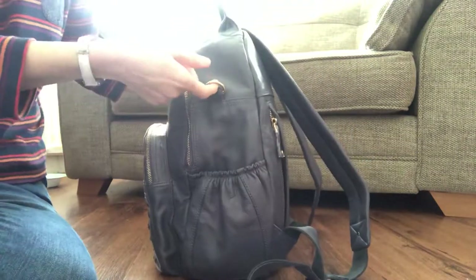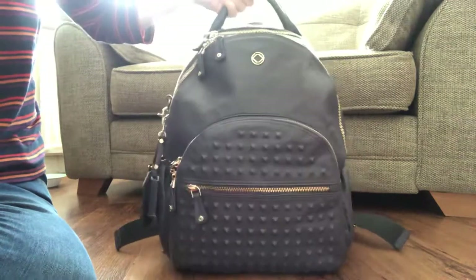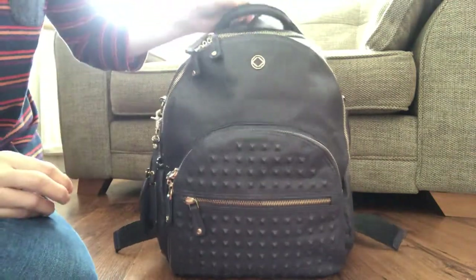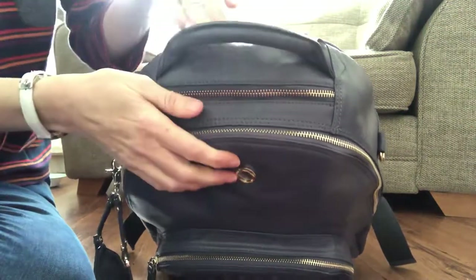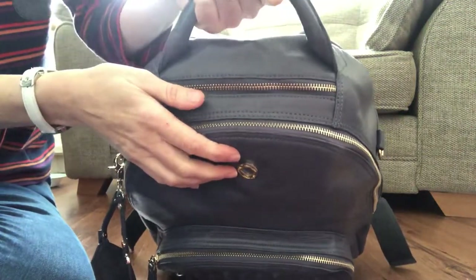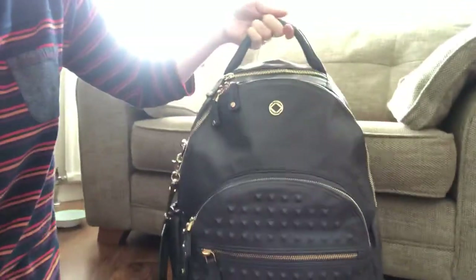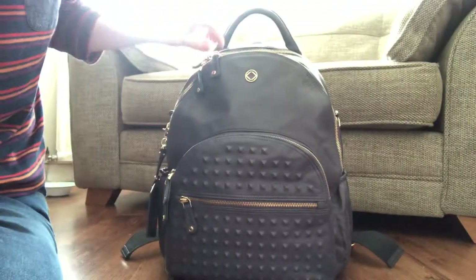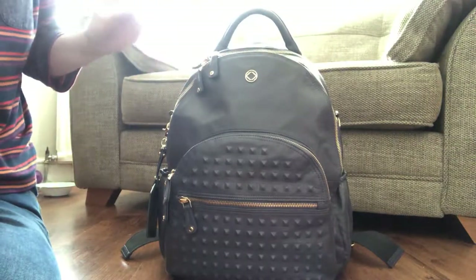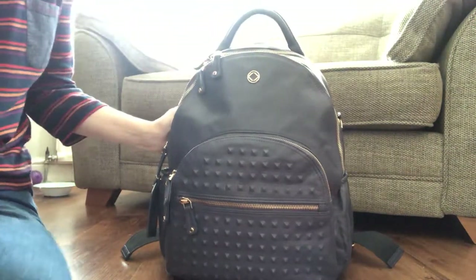The bag does come with D-rings if you want to hang it off a stroller. On the grab handle, it's like a roll-top handle — very comfortable just to swing and grab. What I also like is that when you pull it up the bag doesn't misshape; it holds its shape perfectly, even if you've got the zip front open, which means anything at the top is still easy to get hold of.